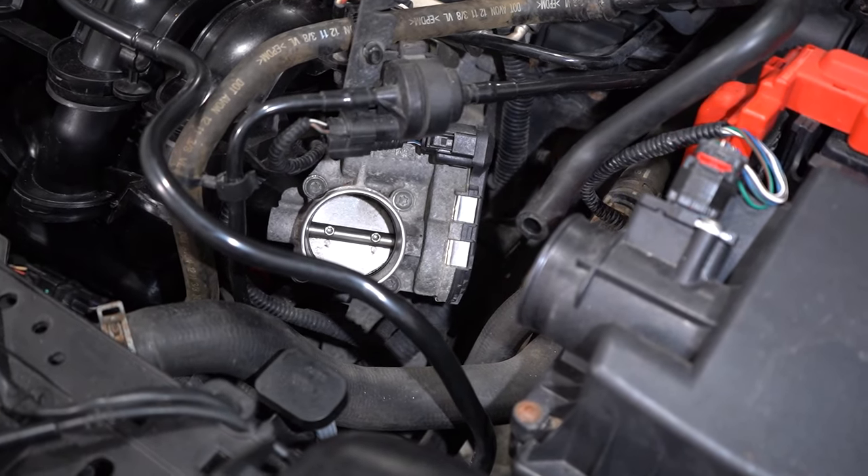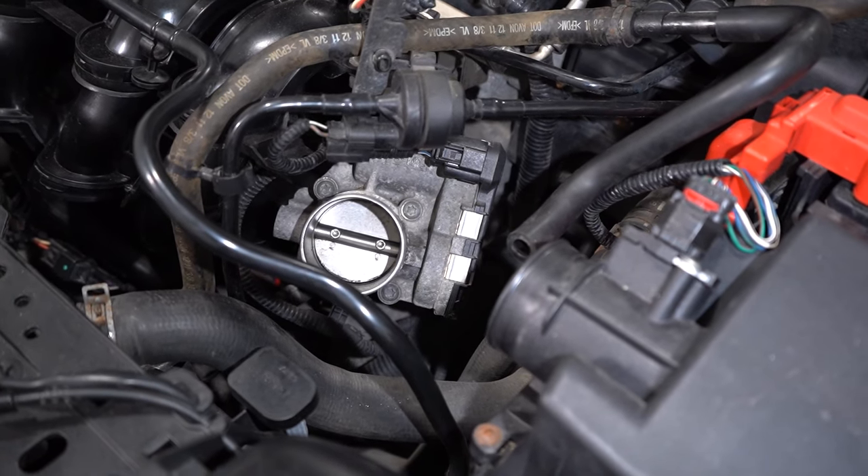To replace the throttle body on this vehicle, it's actually pretty simple. You take the snorkel off, there's a couple of bolts, and you're gonna wanna replace the gasket as well.